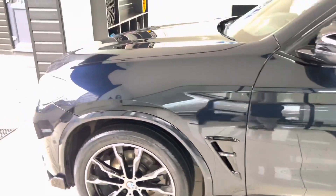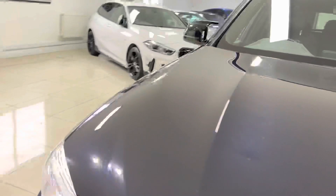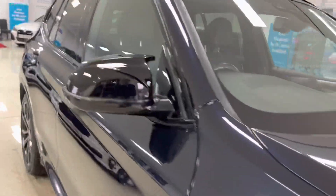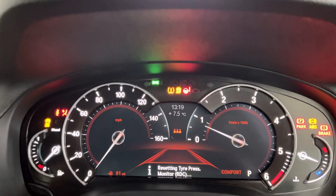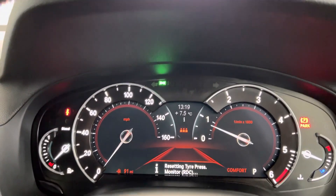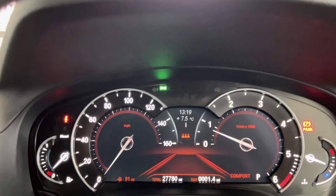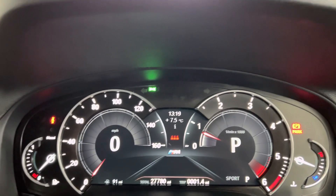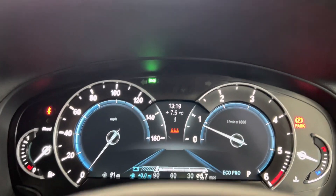Let's go around to the driver's side and just spend one or two moments highlighting a few key areas of the car. Beginning with the multi-function sports steering wheel - you've got cruise control, speed limiter, voice and volume functions. You've got the digital dash display which will change depending on what mode you select. The car's only covered just over 27,000 miles, and you'll see those views change dependent on what mode you're in.